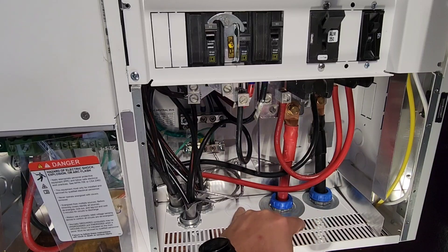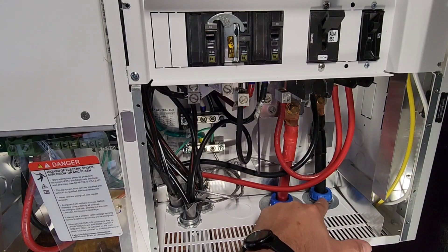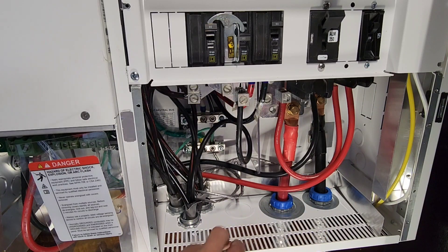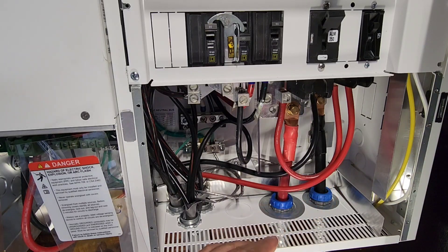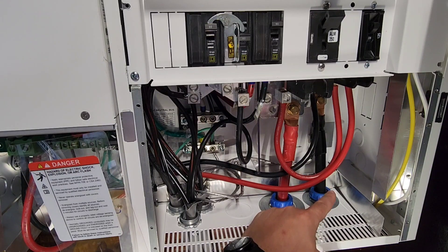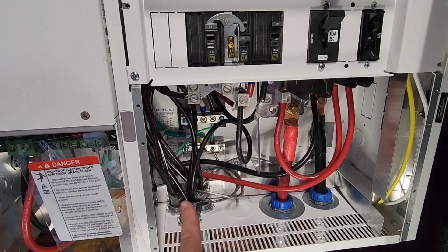As far as knockouts go, you have a two-inch, an inch-and-a-half, and these will do inch-and-a-quarter and inch-and-a-half as well. On the right side and left side there are another three knockouts ranging from three-quarter to one inch on either side. Right down the bottom is three-quarter, which I think will do half and three-quarter, and same on the other side — and that one's for the network cable.